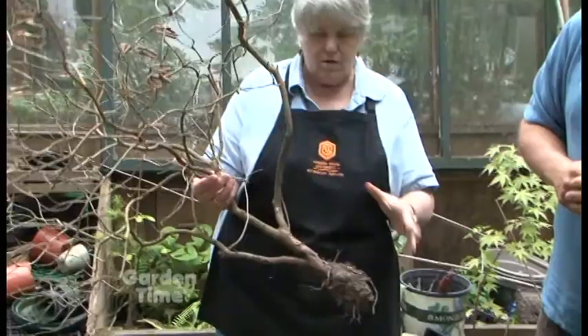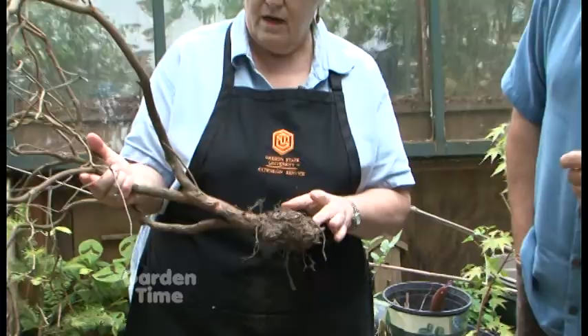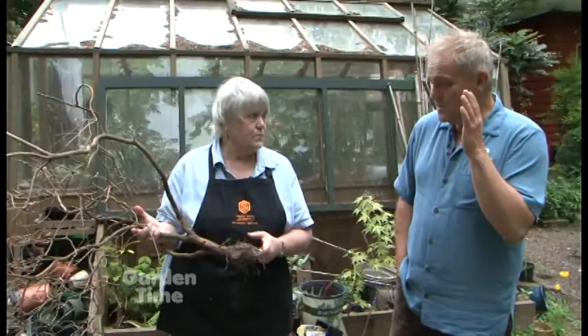So it's clearly dead. Yes, this is dead. It's a rhododendron, small leaf, small variety. But this is a telltale sign — it doesn't have any roots. And it had three problems: one is the lace bug, and the other is root rot and drought.